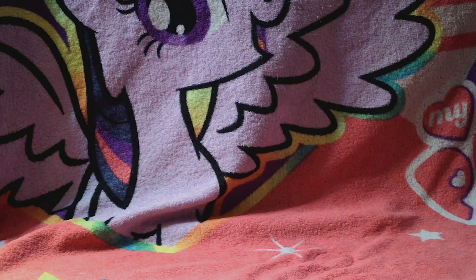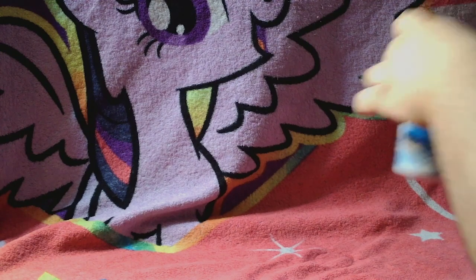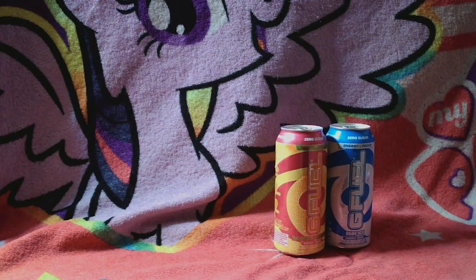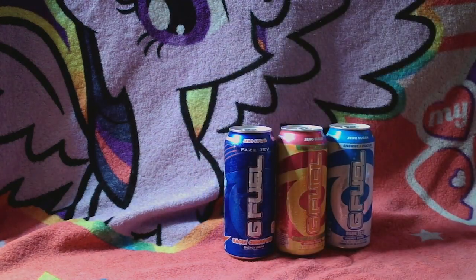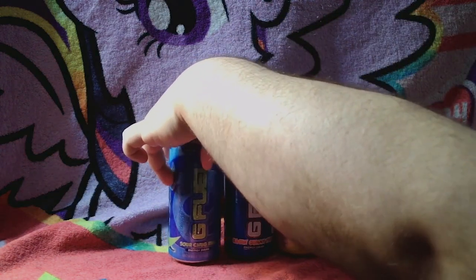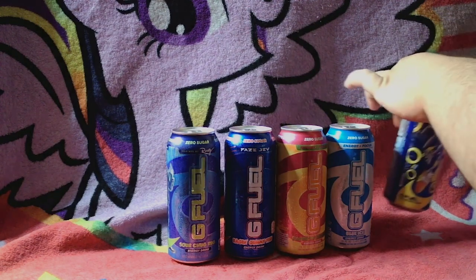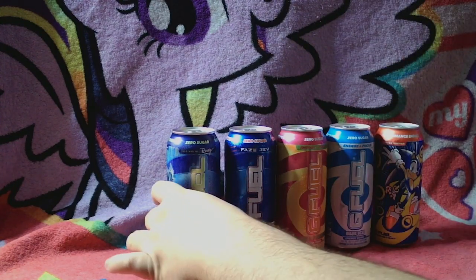Alrighty, so I got them. This first one I just put down was the Blue Ice. The next one I'm grabbing is the Rainbow Sherbert. Followed by the G-Fuel Range Gummy Fish. Sorry, they're a little wet because they've been out for a little bit. Next one will be the Sour Chug Rug. And last but not least, this one's a brand new drink that G-Fuel has, and hopefully people will actually drink this. It's got Sonic on the front, and it's called Performance Energy, Limited Edition, Peach Ring. There you have it. G-Fuel.